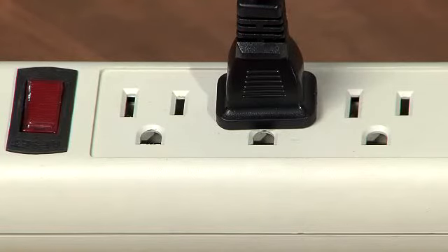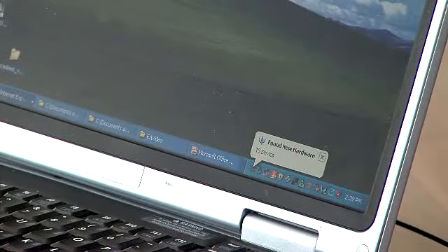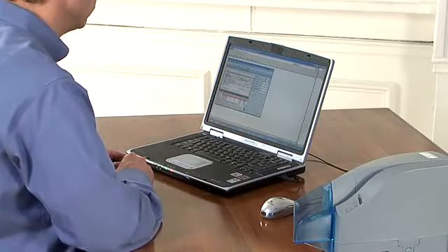When that has been accomplished, plug in the USB cable to your PC. Once Windows has recognized the scanner, launch your bank's remote deposit application and you are ready to begin scanning. The light on the scanner will change from red to green when the scanner has been recognized and is ready for scanning.